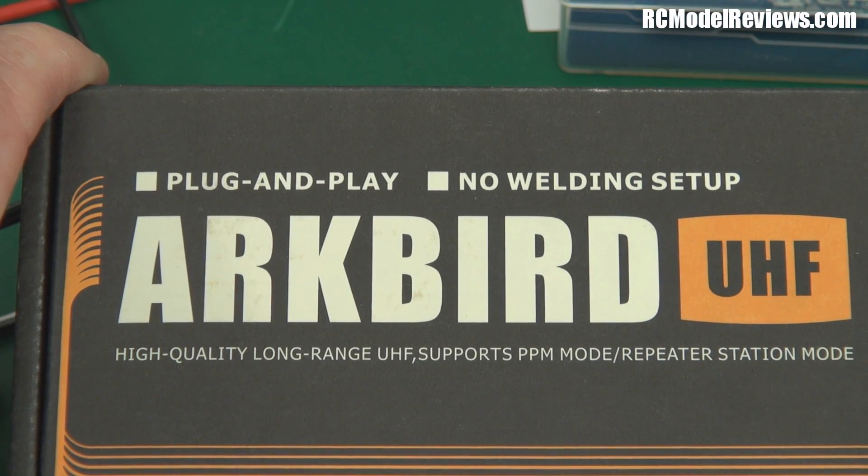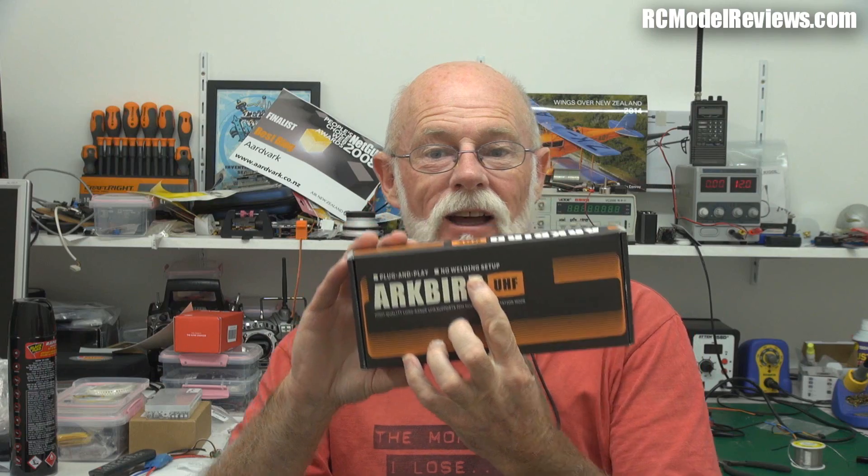But no — the box actually says 'no welding setup.' I don't need a welder at all. It's more Chinglish — I think they mean no soldering required. It does make you wonder when a long-range RC product talks about welding on the front of the box. Never mind.